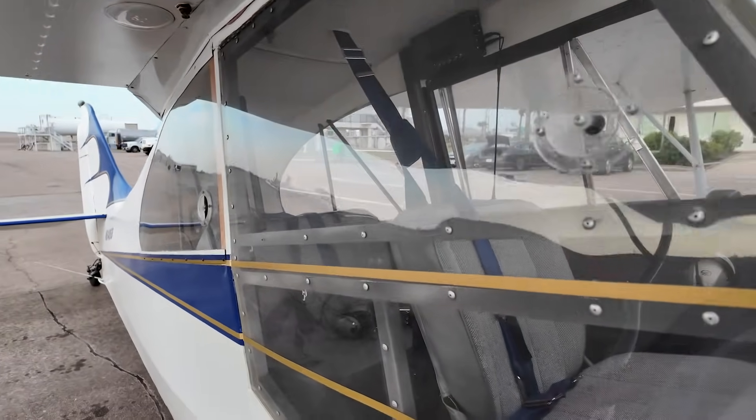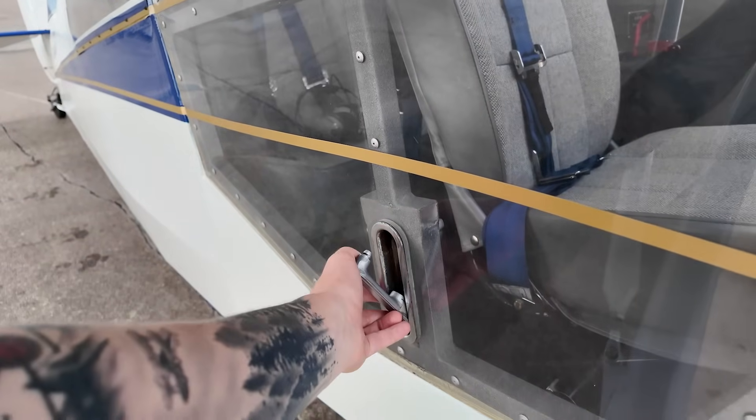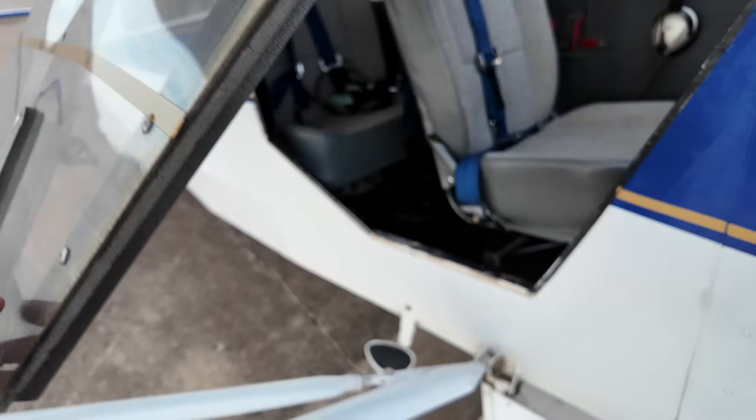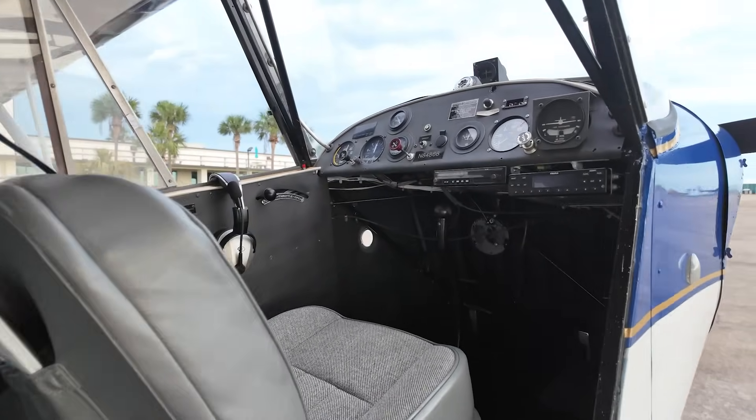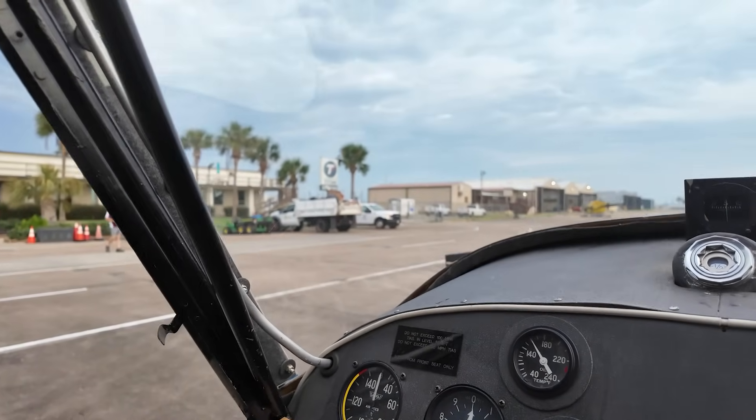Hi, my name's Cole. This is my 1947 Aeronca Champ. The Aeronca Model 7 Champion, commonly known as a Champ, is a single-engine light airplane with a high wing, generally configured with fixed conventional landing gear and tandem seating for two occupants. Designed for flight training and personal use, it entered production in the United States in 1945, spawning one of the most popular and longest-produced light airplane models in the world.